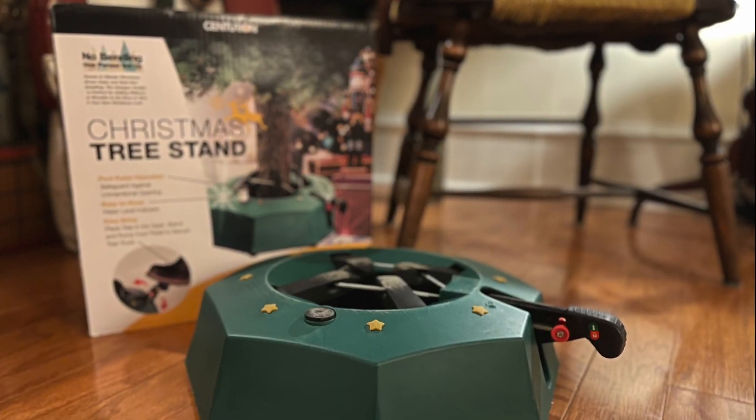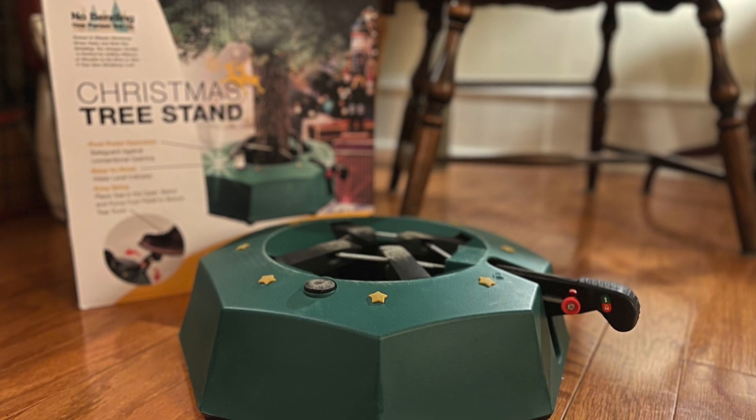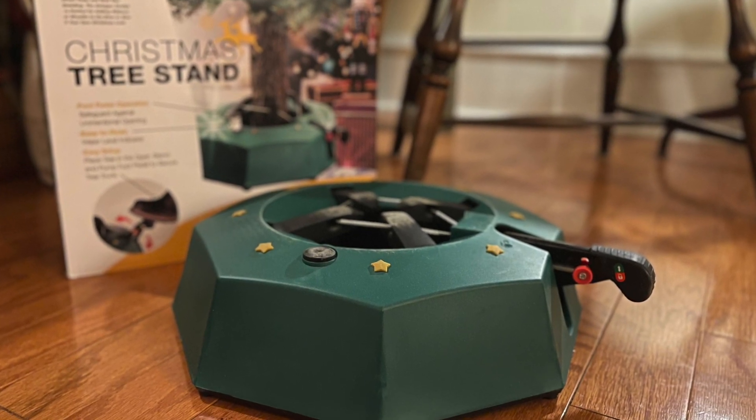As you guys know, one of the biggest obstacles in setting up your Christmas tree is getting it in the stand — getting it straight and getting it nice and secure. Thanks to Centurion for sending out this new tree stand to try. I think setup this year is gonna be a breeze.